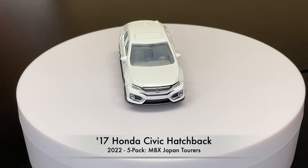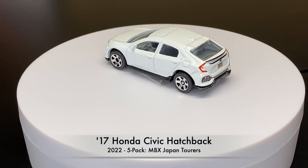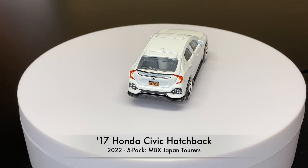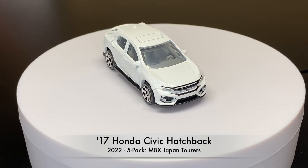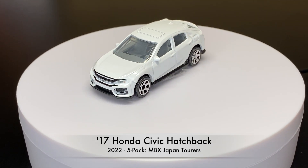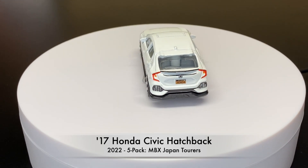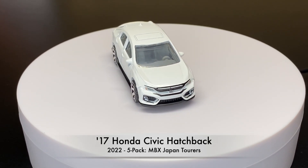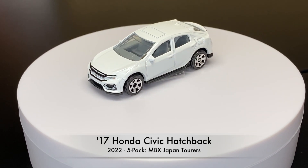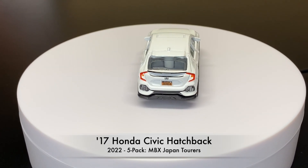And this is the last one to date, part of the 2022 five pack. It does look familiar to the one we just saw — the other white version. Basically it is the same casting; they just re-released it in the five pack. But there you guys go — the 2017 Honda Civic Hatchback by Matchbox. See you on the next unboxing.